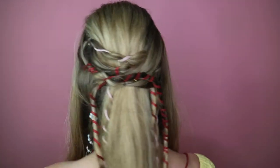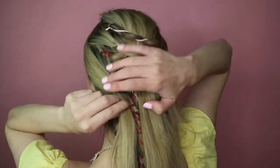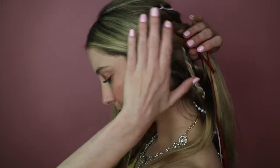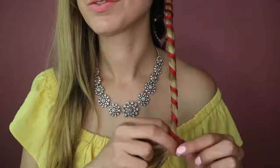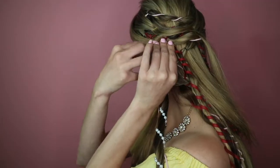Once they're all pinned down, it's time to work with the front sections. We're gonna tie a piece of red thread directly onto the strand, making sure it's low enough so the color doesn't start until the back of the head, then wrap the cord all the way down. Bring the section back and pin it into place, and we'll do the exact same thing on the other side.